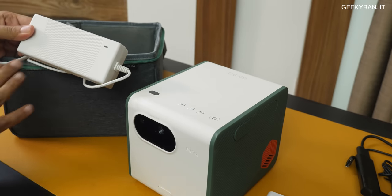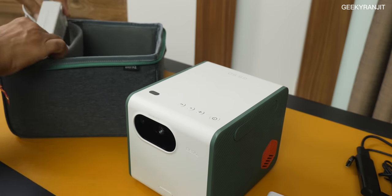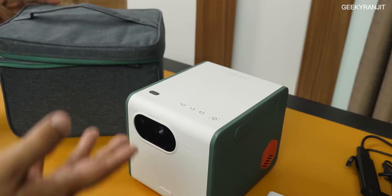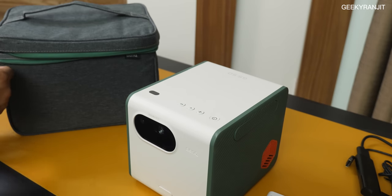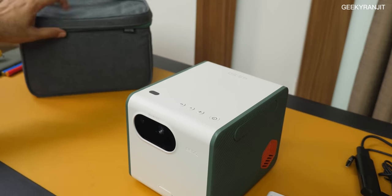This is something I do not like — the power brick is actually bigger than some laptop bricks. They could have bundled a small GaN charger since it only accepts 45 watts of power. So the power brick is there, but I don't like how very big it is.